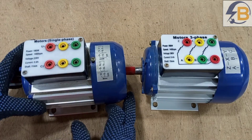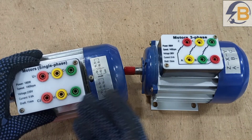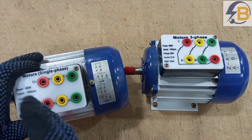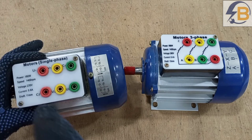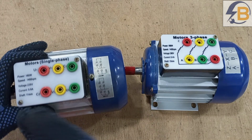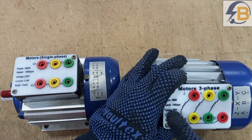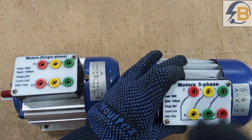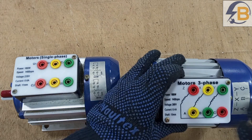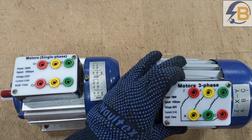So in case you come across a motor with six terminals, it doesn't automatically mean that it is a three-phase motor. To be sure, you have to check the terminal labeling to confirm whether it is a single-phase or a three-phase motor. If it's a three-phase motor, commonly you will see the labelings as either U1, V1, W1, U2, V2, W2.